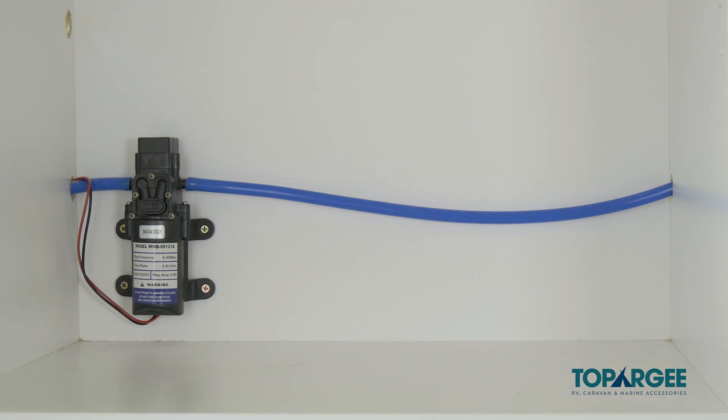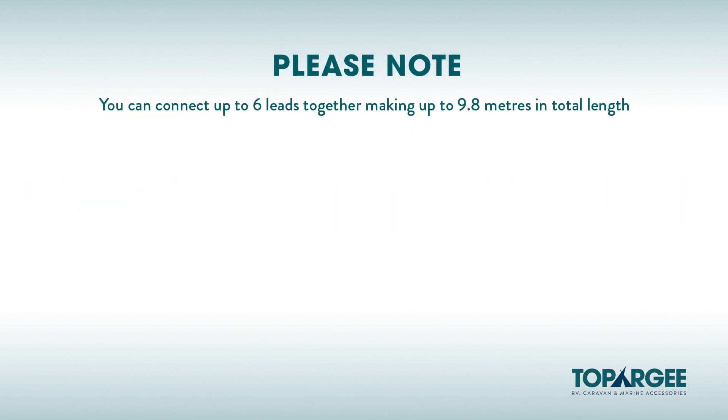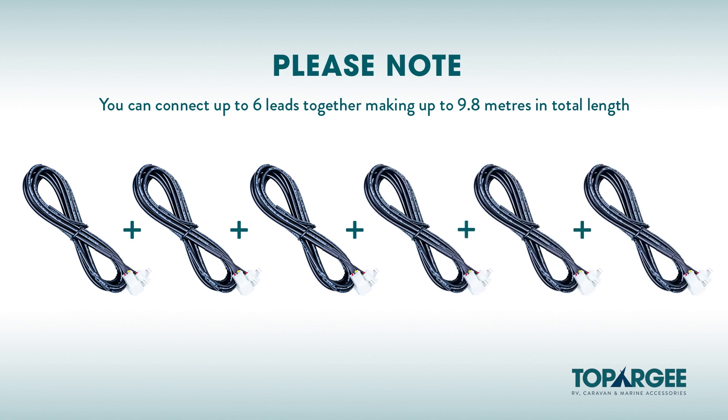The next step after deciding where you're mounting your display is to determine where you're going to drill your hole to feed your 1.4 meter supplied lead through to connect to the sender unit. At this point you may need to use an additional 1.4 meter or 3 meter extension lead depending on how far away they are from each other. Please note, you can connect as many as 6 leads together making up 9.8 meters in total length.